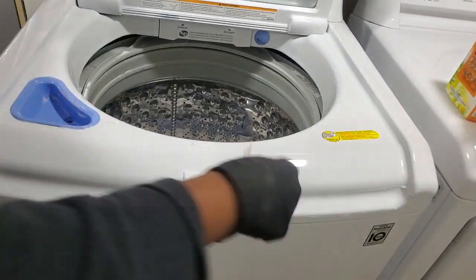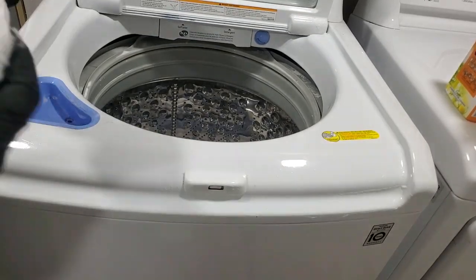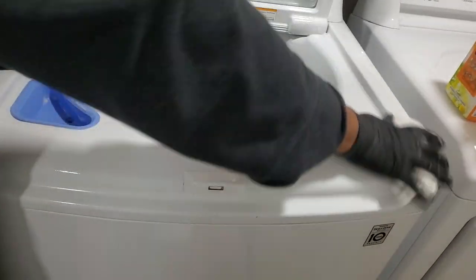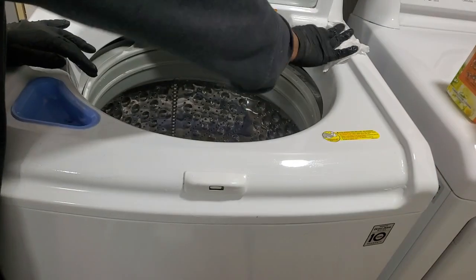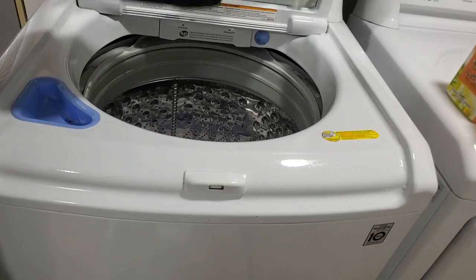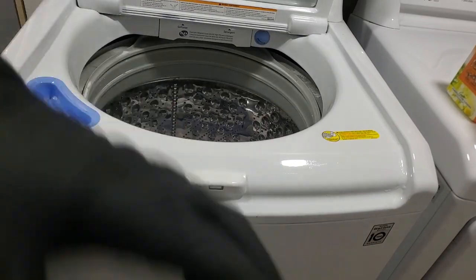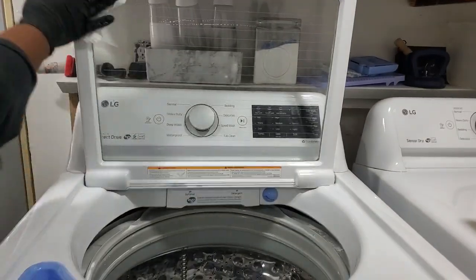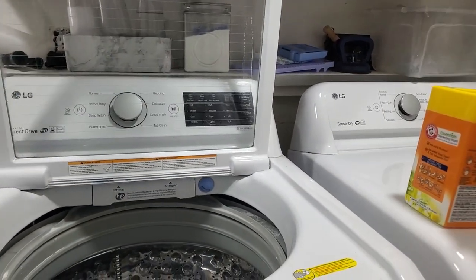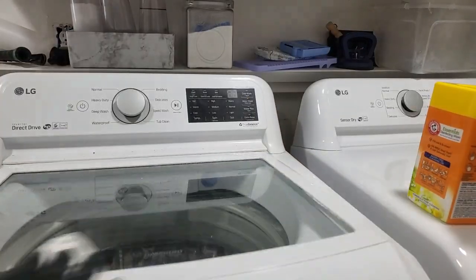It feels so good when this is clean. Get all around the crevices. I went looking for these wipes to buy more. It seems like I get attached to something and I like it, and it'd be a great deal — and then when it's time to buy them again, I can't find them. I hope they don't discontinue them. I was looking at Walmart and I didn't see them in Walmart, so I don't know.